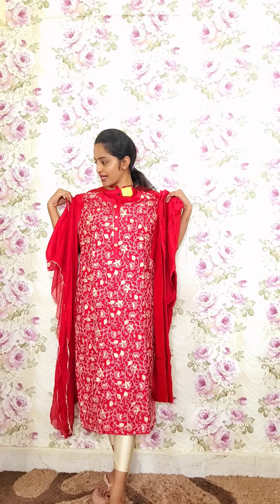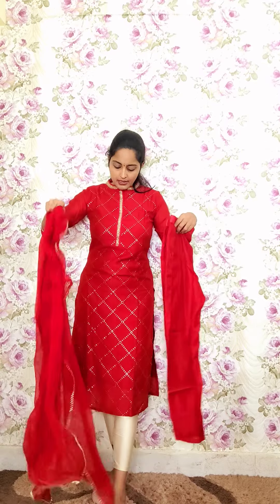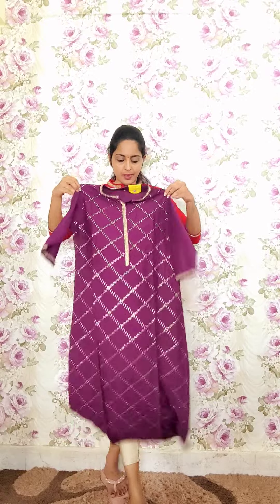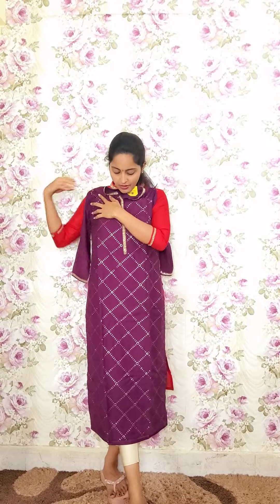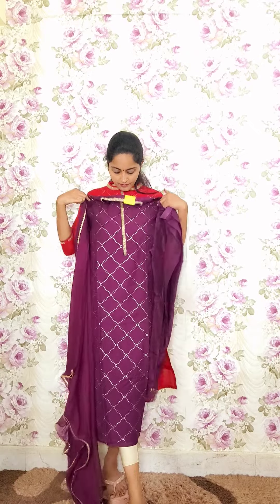The next one, which the presenter is wearing, is also in pure red. All over the kurti there is simple style work with spring work on the neck and hand portions. It also comes with striped pants and a chiffon dupatta. Code P8, priced at 2250. One more color in dark purple with the same style and design is code P9, also at 2250.